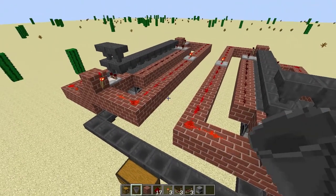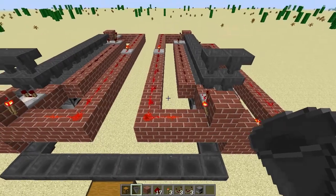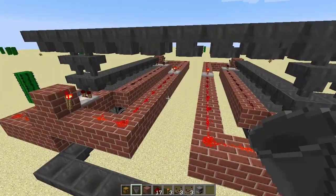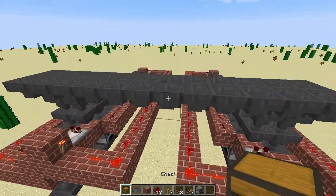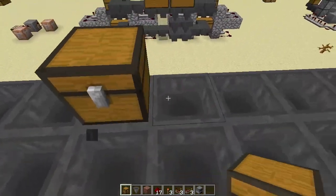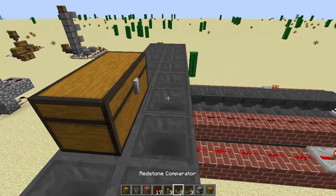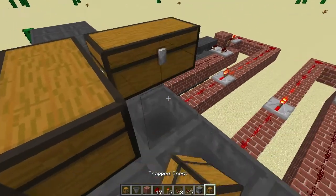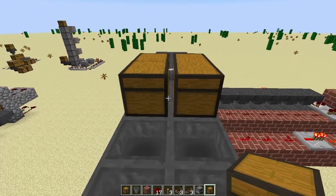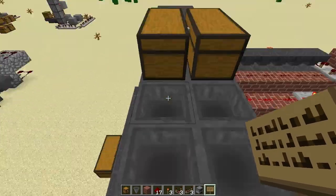So here we have it — an almost exact duplicate on this side of what we had previously built on this side. From here, all we have to do is connect up our input hoppers, and then add our chests to each of the individual lines of hoppers. We have one here, and then we have to add a trapped chest here, which will allow two chests to sit side by side. From here, we can just label them simply so we can tell which one's which.